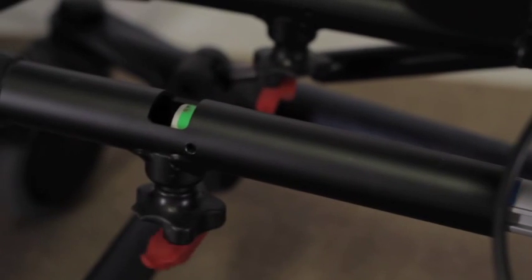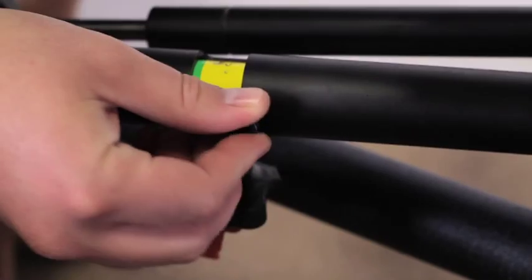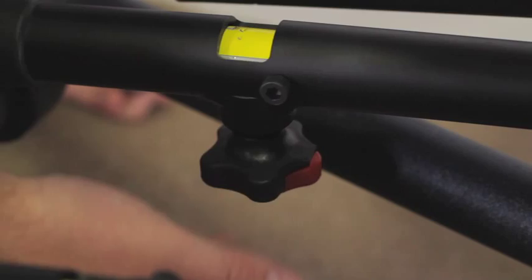Insert both following arms onto the unit until the yellow color setting is reached on both following arms. Place the screws back onto each following arm, making sure the following arms remain in the yellow setting and both tubes are lined up. Tighten securely. Flip the red tabs closed and tighten knobs securely.